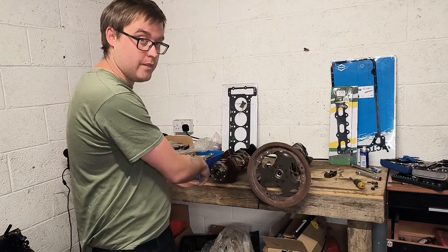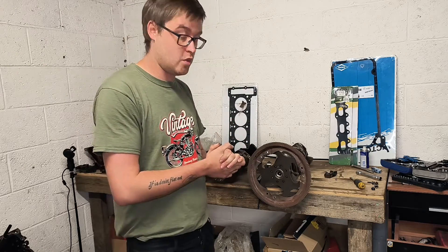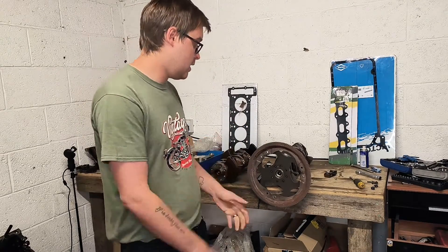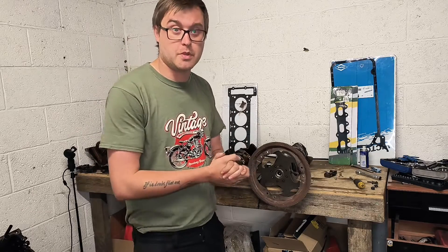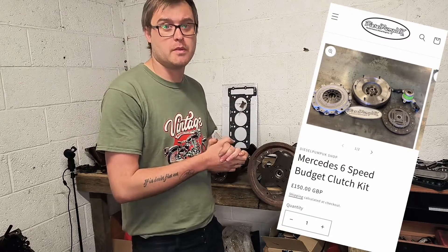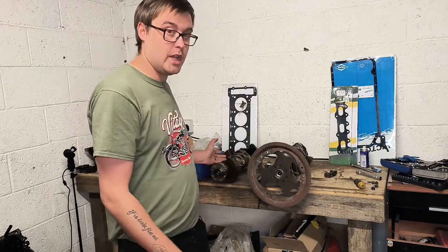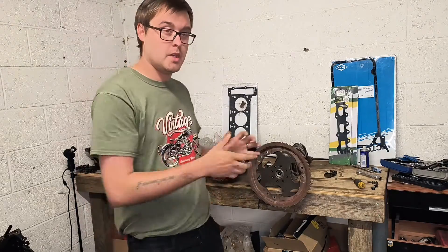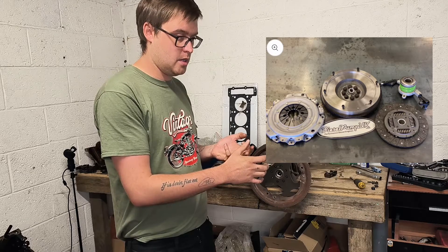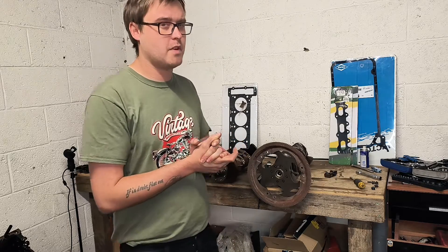That means spring parts will fit on an M111 crank. The reason for this question was that it's an engine going into a kit car, wanting to mate it to a six-speed transmission. Casey of Boostworks rightly pointed out that I mentioned Diesel Pump UK in yesterday's video — they actually do a budget solid mass flywheel kit for the OM601, which means it also fits the M111 as well, same bell housing, same bolt patterns.